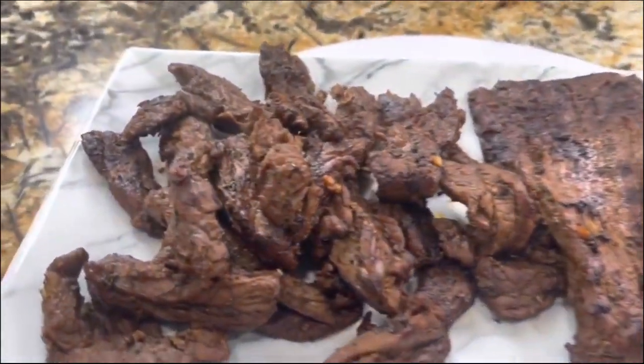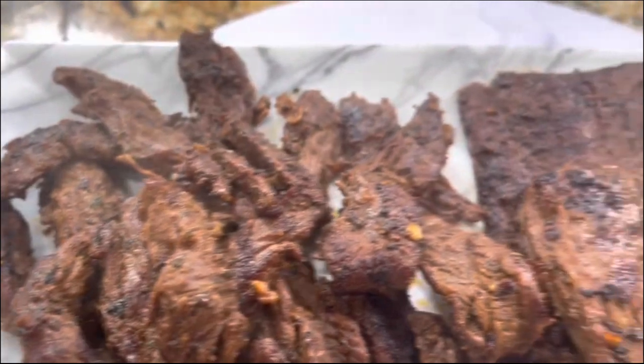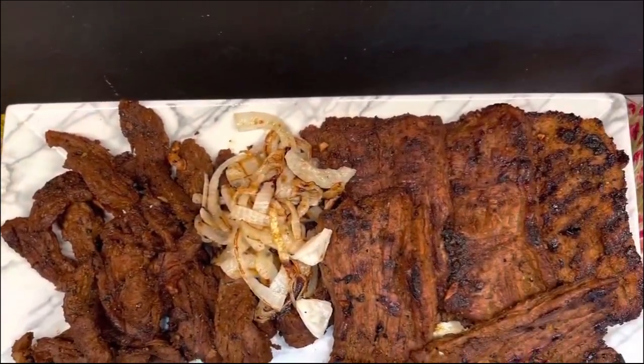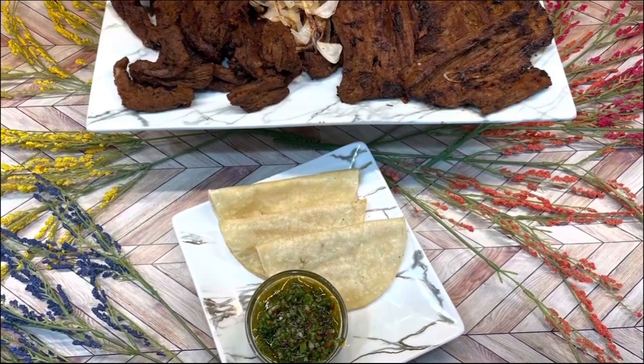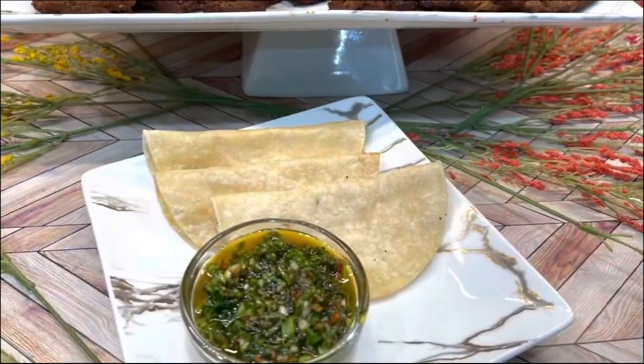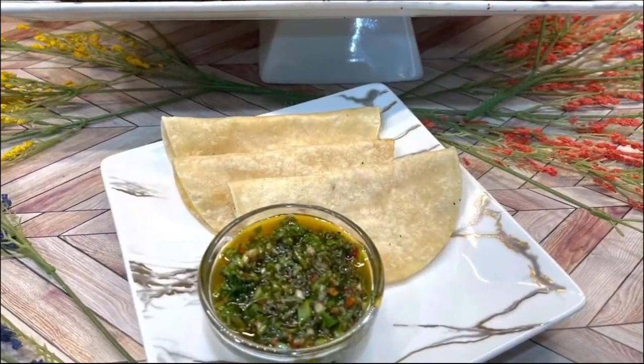You can find that amazing chimichurri recipe on my channel — a very delicious and creamy chimichurri. If you liked and loved this recipe, I invite you to leave me a thumbs up, share this video on social media, and be part of Cooking with Gloria. I'll see you in just a little bit.